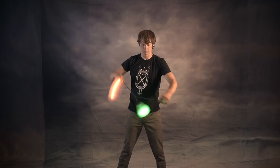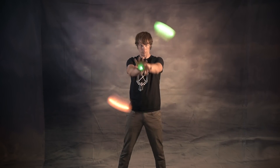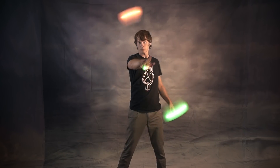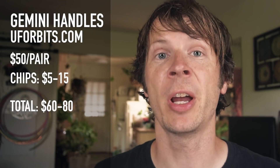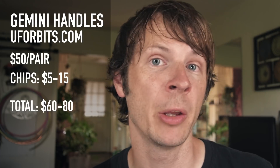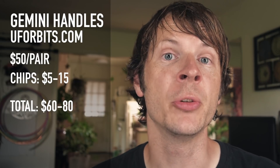Overall I think this is a good 1.0 version of this product. I've been using them for months and really enjoy them. I've passed them off to several friends who have also enjoyed playing with them. I think this is a really good first generation and I can't wait to see what they do to improve it. Gemini handles are available at uf4bits.com for $50 a pair. The chips inside go for anywhere between $5 to $15, so total for the whole package you're looking at about $60 to $80 for a pair.